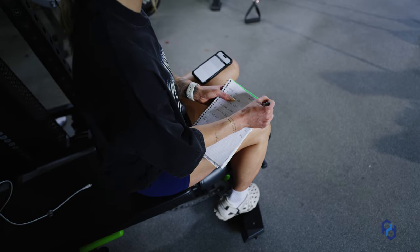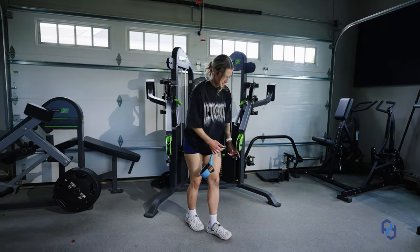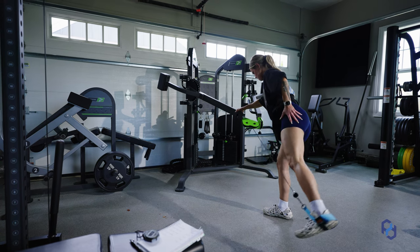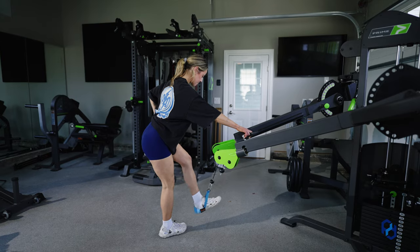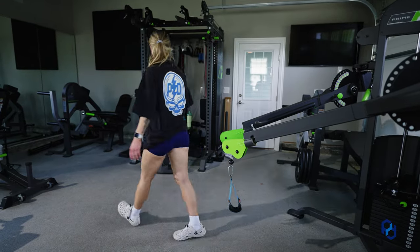As I've been going through this training program, there are a few things that have become very evident to me. I have to be on it when it comes to my intensity, and I have to be on it when it comes to my nutrition. In other words, I need to train hard and recover harder. I know I've used that statement a few different times, but it couldn't be more true in this case.